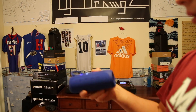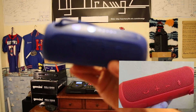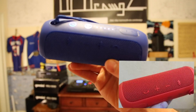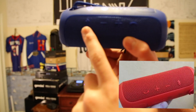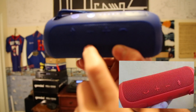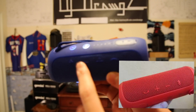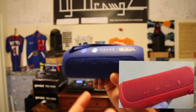You have these buttons here — there we go, that's better. So you have your Bluetooth button to pair up, a sound decrease button, a sound increase button to adjust the volume, and a call button to make phone calls.